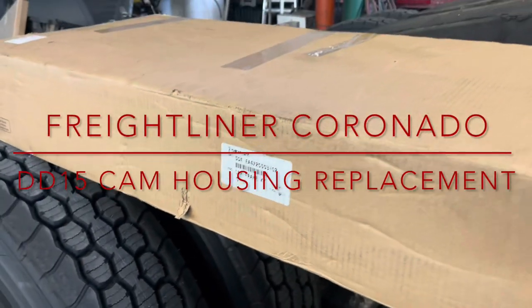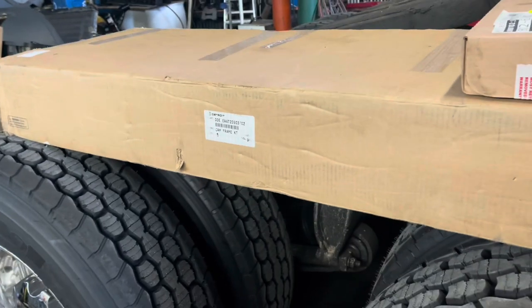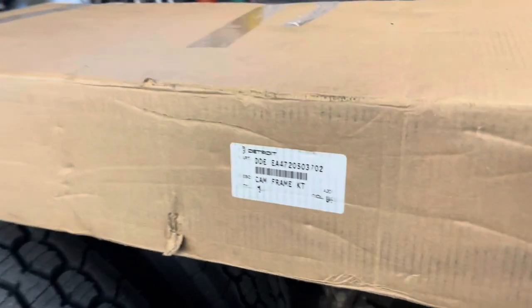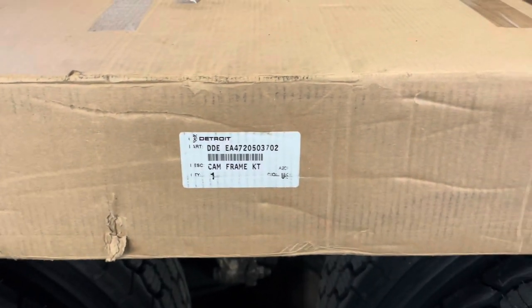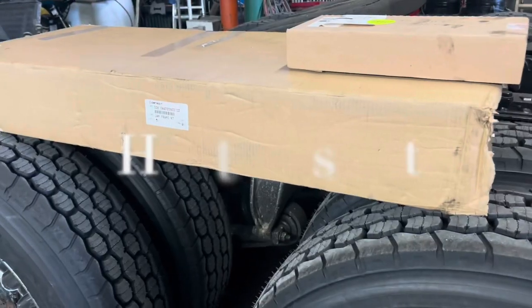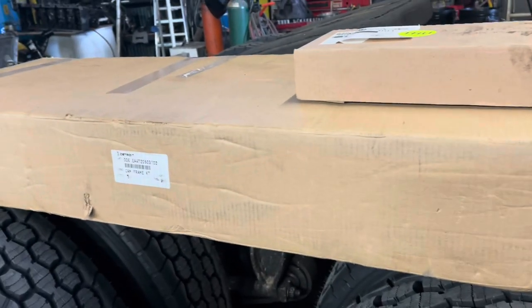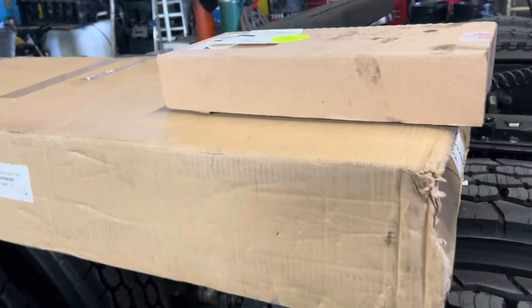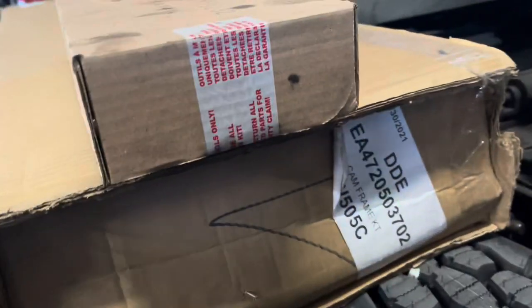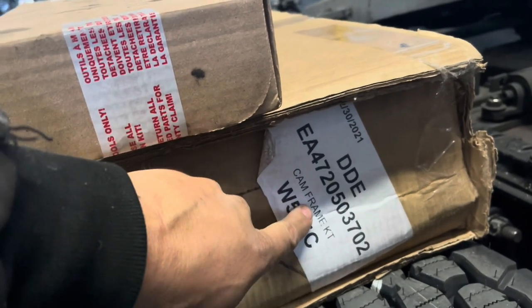Today we're working on a DD-15, which is the majority of what I work on. We have a cam frame that's leaking. This was actually a truck that was worked on at another shop - I'm not going to say where, I don't believe in trash talking or throwing shade on anybody. This is a damaged cam housing, and that's because of how it was worked on previously.